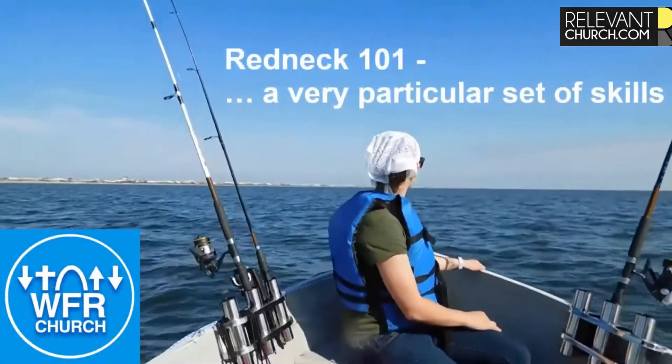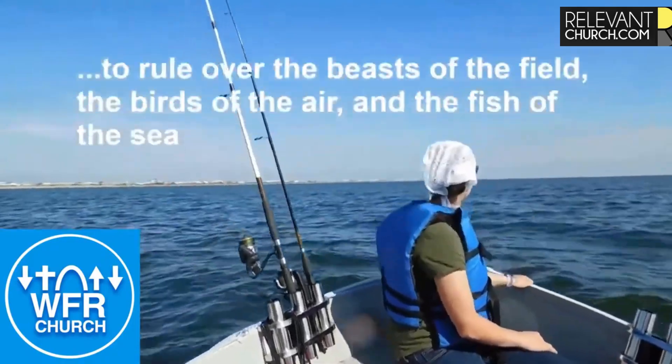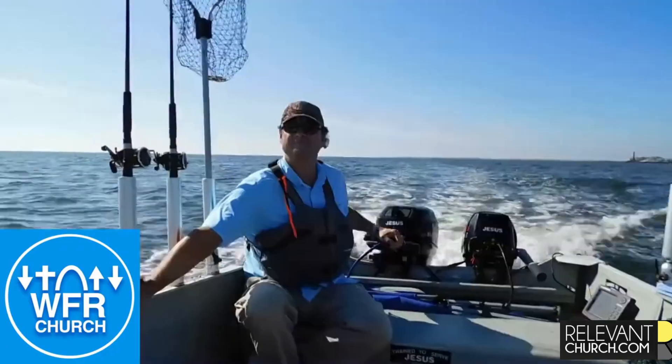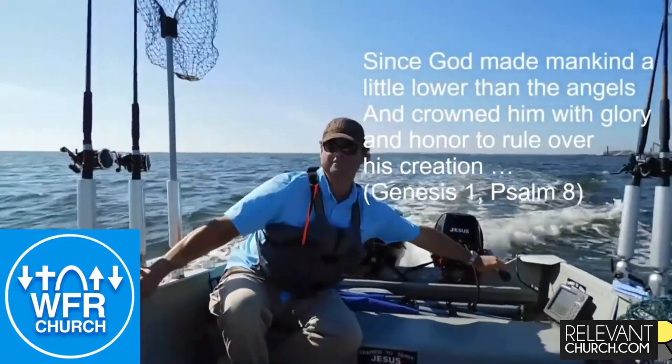There is a Redeemer, Jesus, God's own Son. Precious Lamb of God, Messiah, Holy One.